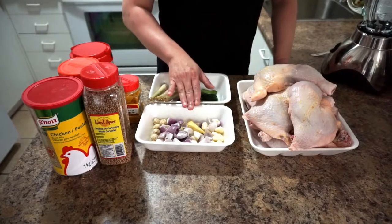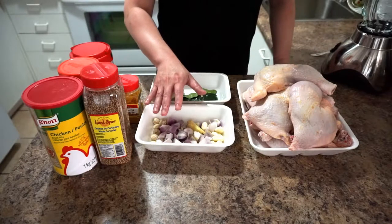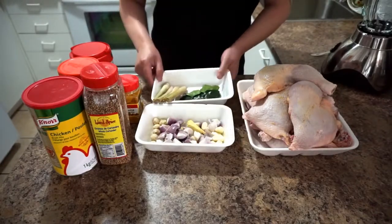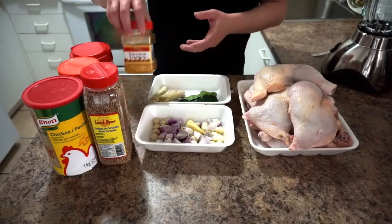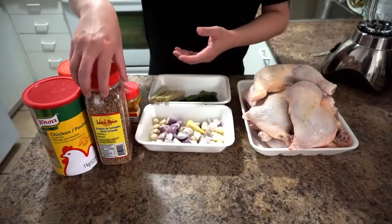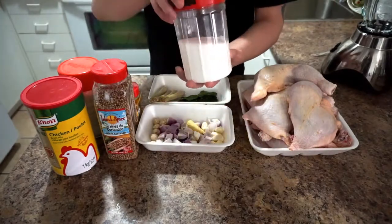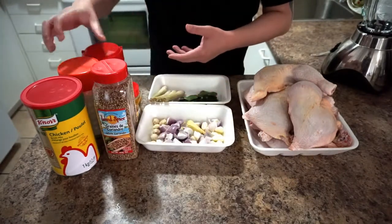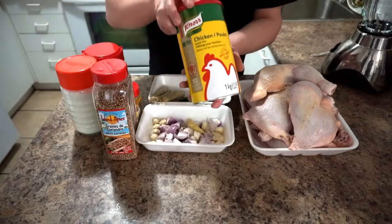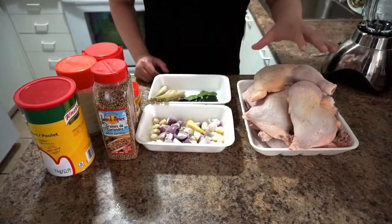For ingredients we need 10 garlic, 10 shallots, 6 candlenuts, 4 lemongrass, about 10 kaffir lime leaves, turmeric powder, coriander seed, salt, sugar, chicken stock or chicken powder, and the chicken — we have three kilos of chicken.